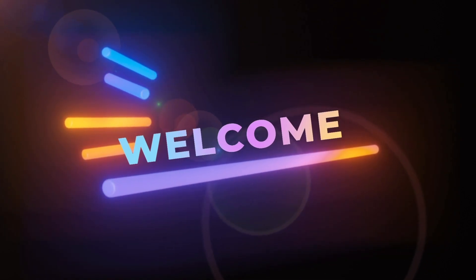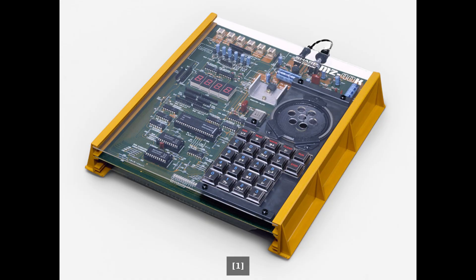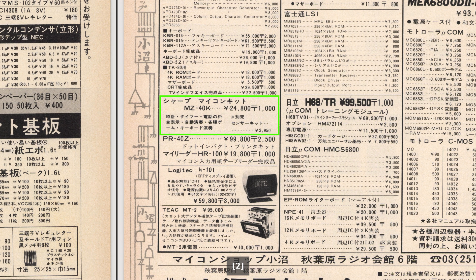Hello and welcome. Today we're looking at a very rare computer kit, the Sharp MZ40K, the first in the MZ range from Sharp, released in Japan in May 1978 for 24,800 yen.